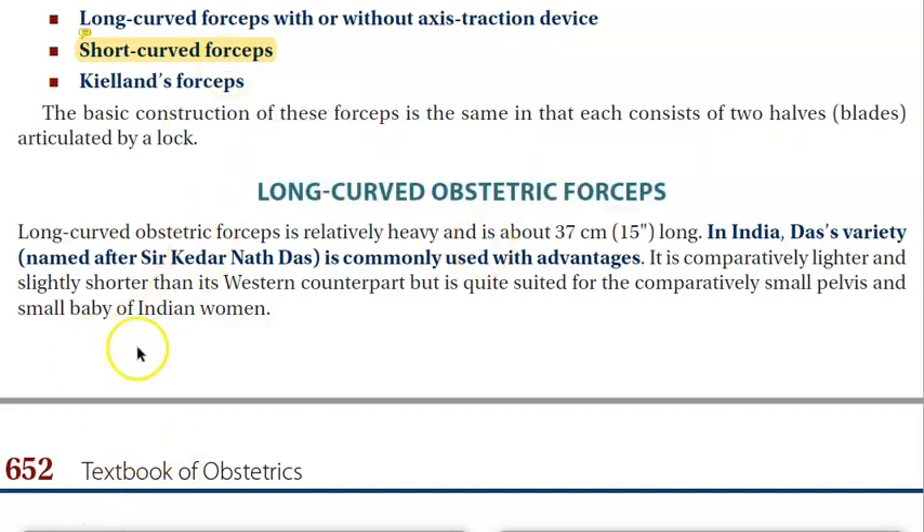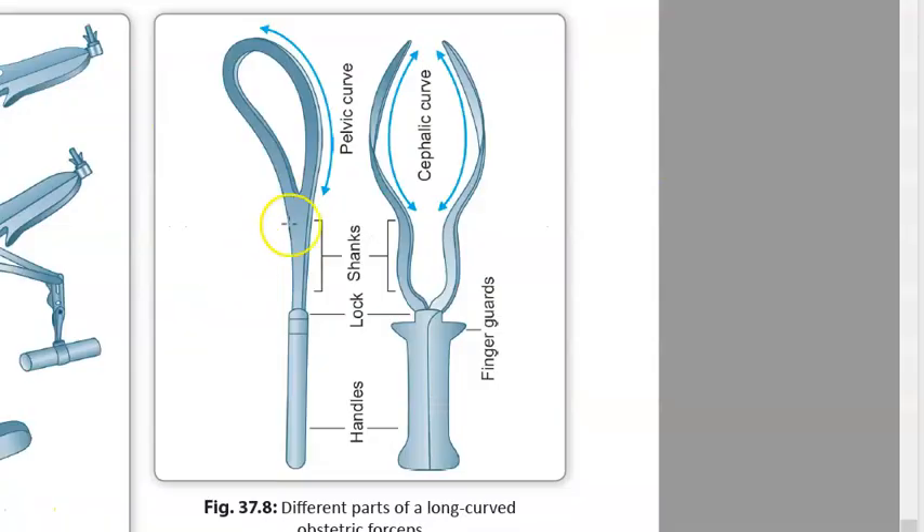Now let us look at the long curved obstetric forceps and its parts. There is a handle, a lock so you can lock the right blade with the left. There is a shank, and there are two curves you should know: the cephalic curve on the inside for the baby's head, and the pelvic curve on the outside for the maternal pelvis.